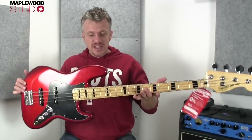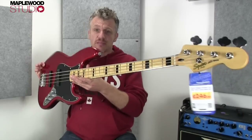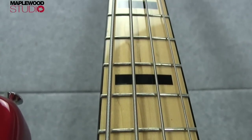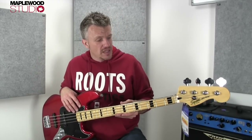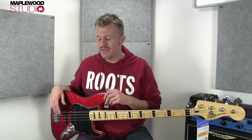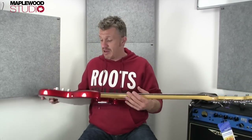This is carrying on from that series, and this is the Vintage Modified Jazz. The first thing you'll see is the block inlays and the black binding on the neck, which I really like. That is a big nod to the 70s era of the jazz bass. Visually, it's probably my favourite out of all the eras, apart from the very early classic stack knob — the holy grail of jazz bass. But visually, I really like the look of this. It's a great bass.